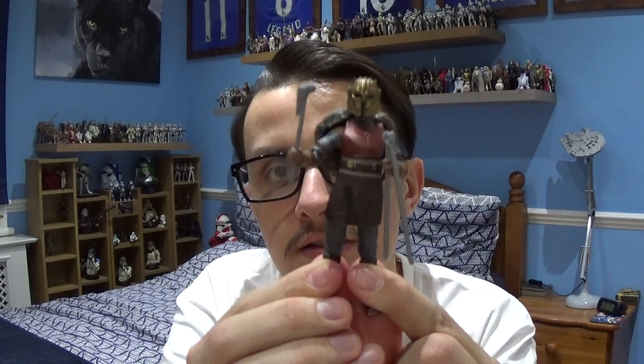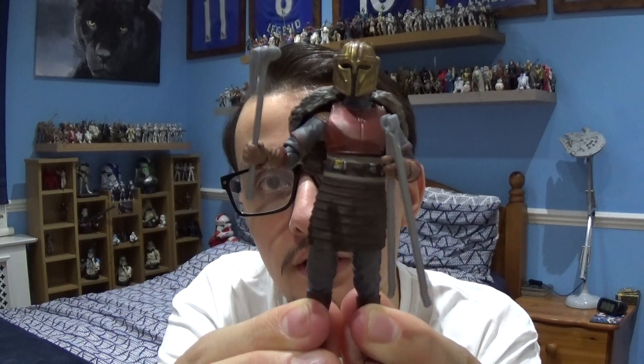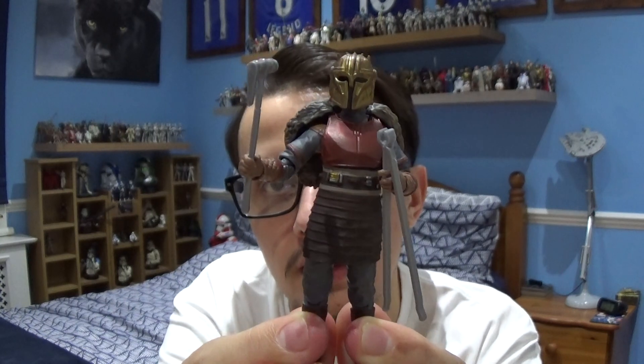In today's Star Wars figure review we're going to take a look at the character from the first season of the Mandalorian — the character that repairs and makes Mandalorian armour look fresh and cool. The character we're going to take a look at today is the Armourer from the first series of the Mandalorian.